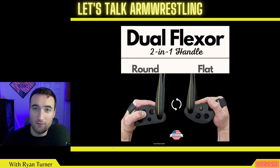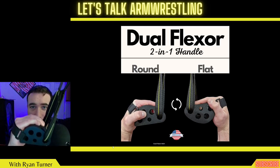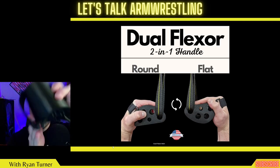Before I sign off, if you want to support the channel, hitting like and subscribe helps a lot. Also check out my real-life arm wrestling content — I have my latest product design here, the Dual Flexor. It is a two-in-one handle: one side is curved to emulate an opponent's hand and where you would be at the start of an arm wrestling match, then all you have to do is flip it upside down.